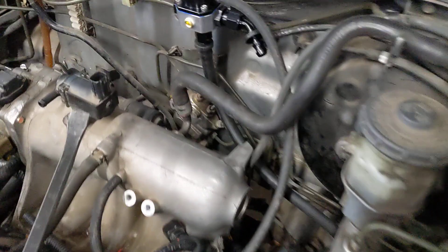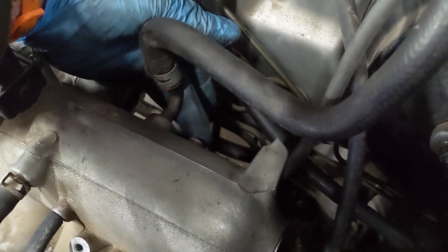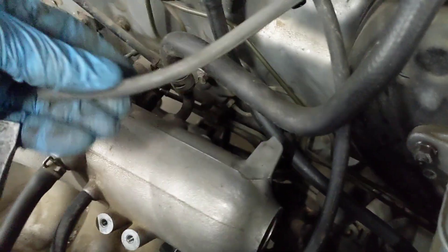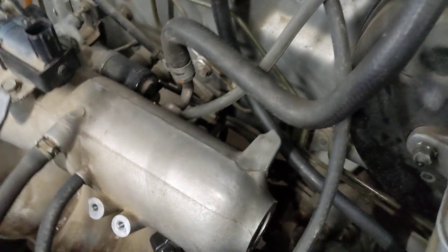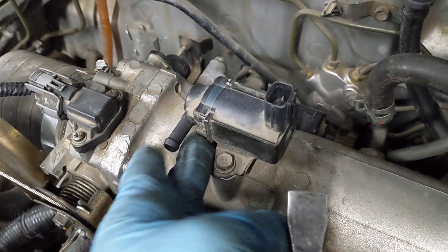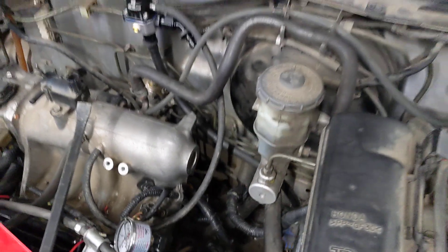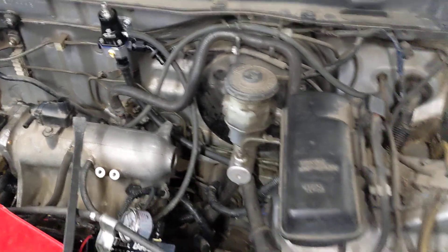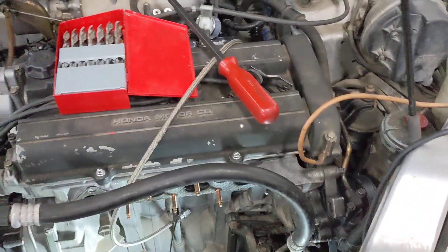One thing that I did notice: on the CR-V it has another little plug or fitting right here — that's for the cruise control vacuum, and it would plug in there. Since this does not have that, I noticed I got this sensor right here that goes into the intake, but this is for emissions. So I'm going to see if I can take this out and use the hole underneath there to make something retrofitted, so I can have AC, power steering, and cruise control in the turbo CR-V.